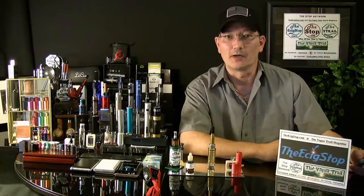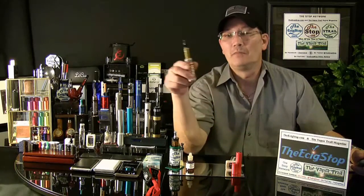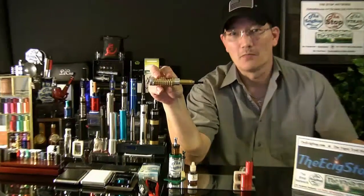Doc here from TheE6Stop.com and you'll want this one from EmpireMods.com. This is the Empire Mod.